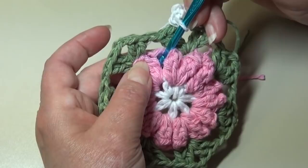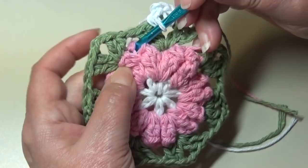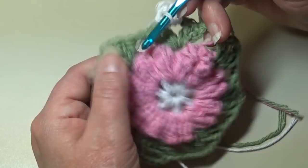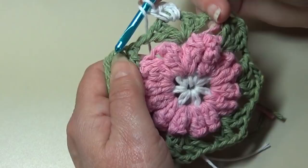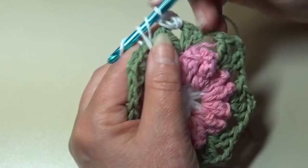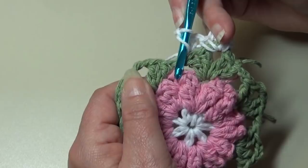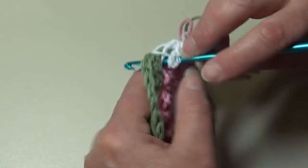Now we're going to work a double crochet, chain two, double crochet into the next corresponding chain two space two rounds below, pulling those stitches up to the current level of work. Yarn over the hook, drop down two rounds — one, two — insert from front to back into that next chain two space that's two rounds below, work a double crochet, chain two, then yarn over the hook, insert back into that same chain two space two rounds below, and work a double crochet. We just made a double crochet V-stitch.